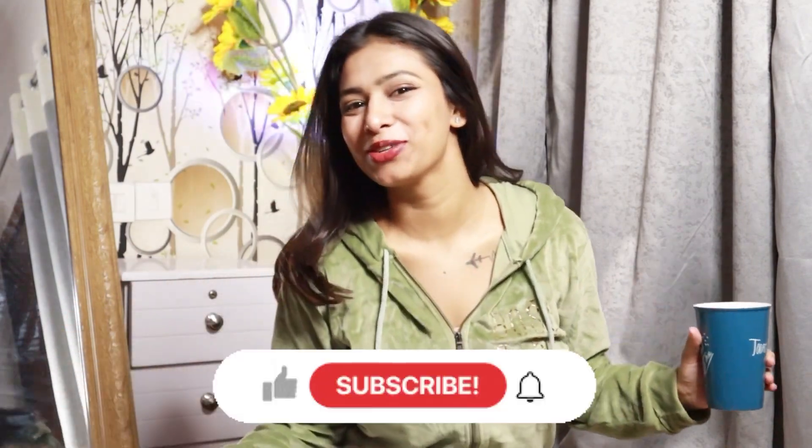Hi guys, welcome back to my channel. I hope you will be safe at home. I am going to share the video with you today — Mishu Winter Slippers. I am so excited for this video. This courier was yesterday. I asked a lot of things about Mishu. Every time, I don't know why it happens to me, I get a lot of love on Mishu videos. So let's get started.